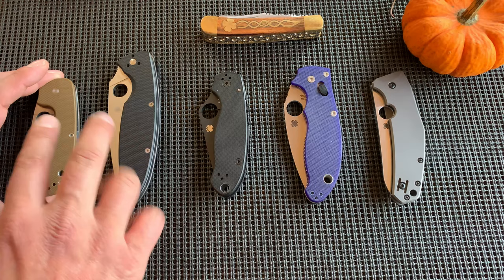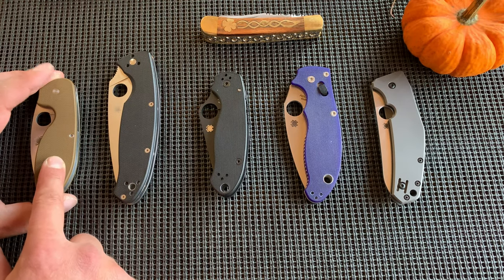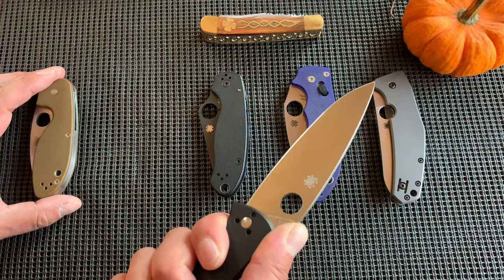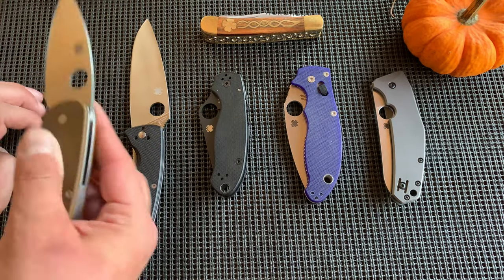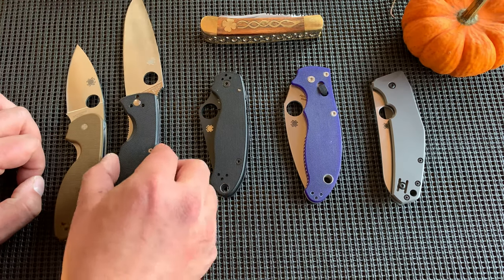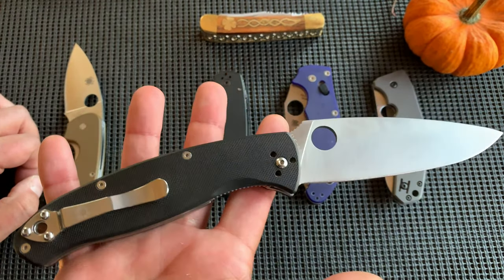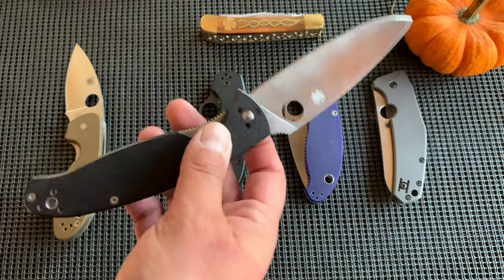These two are 8CR, but there's a big jump — you go from $44–$45 to like $80. So it's still under $100 if you need a bigger knife. These two are very different in size. If your hand is big or you want a bigger knife, there you go.